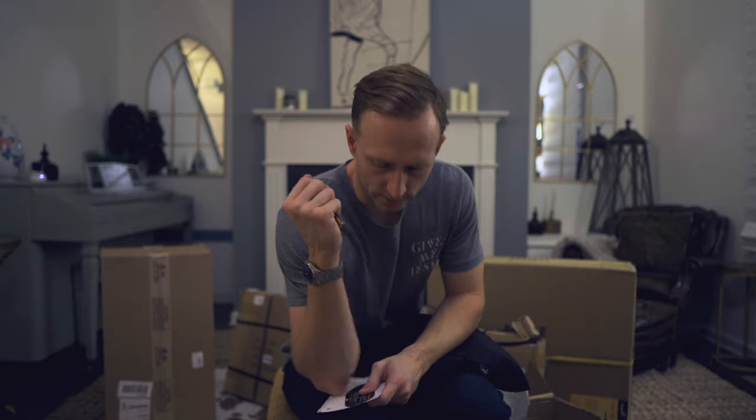Also, everything that I'm using is linked in the description below, so if you want to see some of it, check that out.